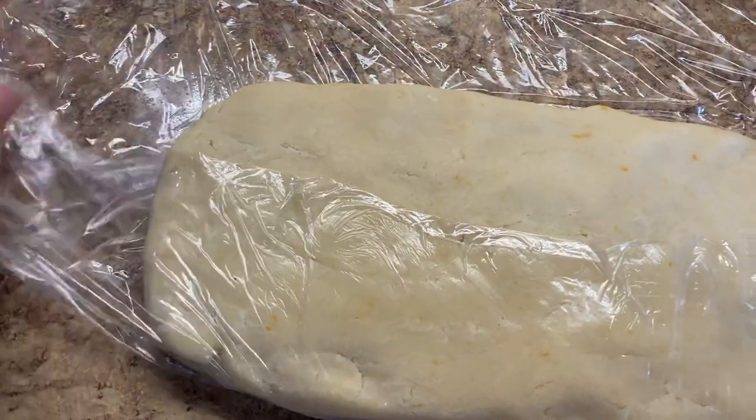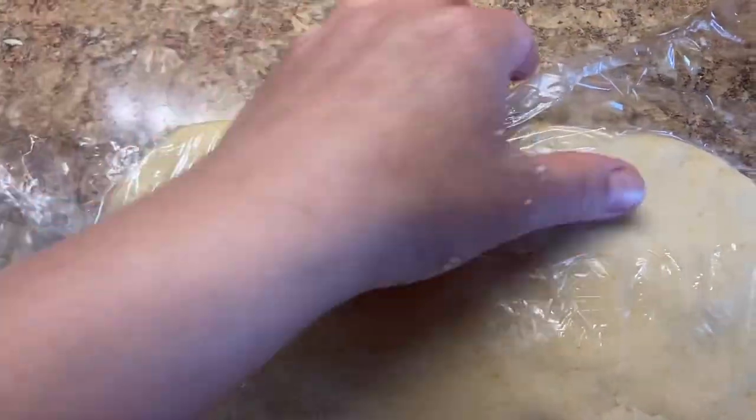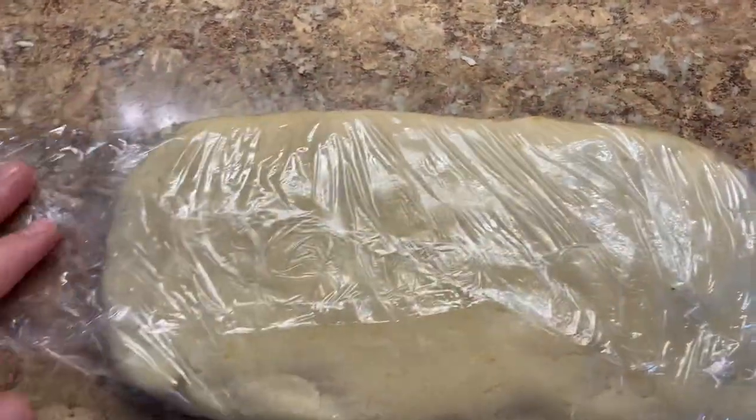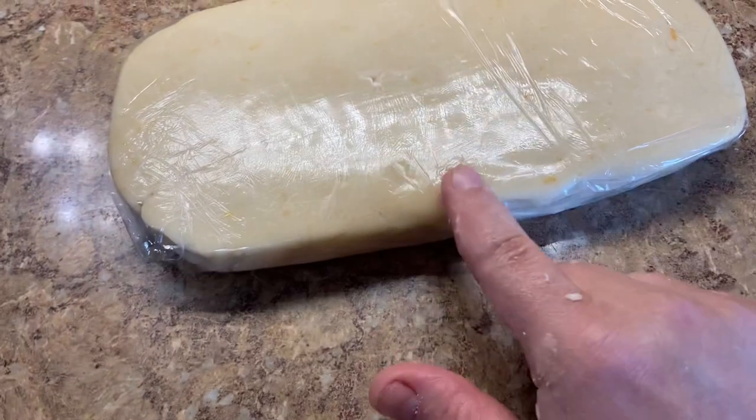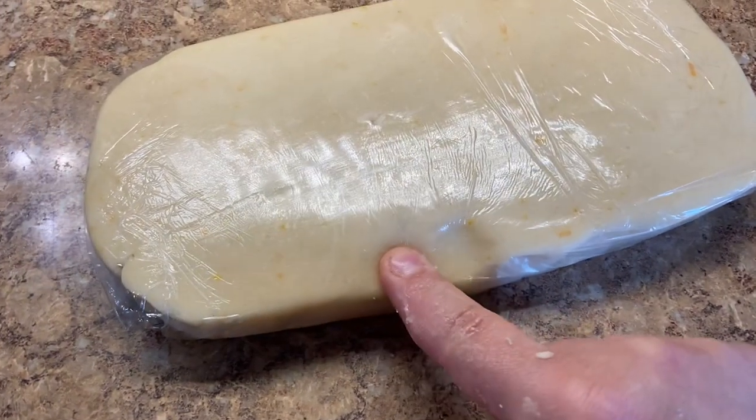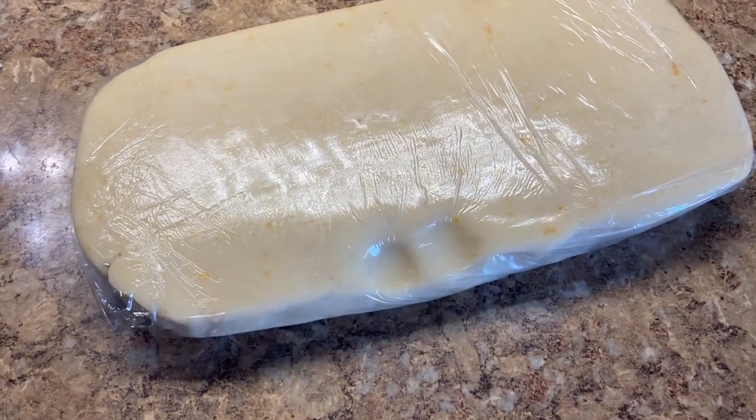You can squeeze it between your fingers and it's supposed to hold its shape just like this. Wrap your dough in plastic and chill in the fridge for at least half an hour. If you try to roll it out now, it will be too soft to work with, so you need to chill it.